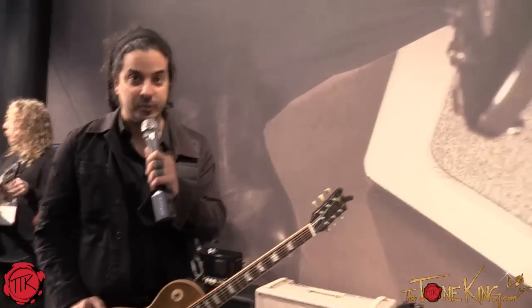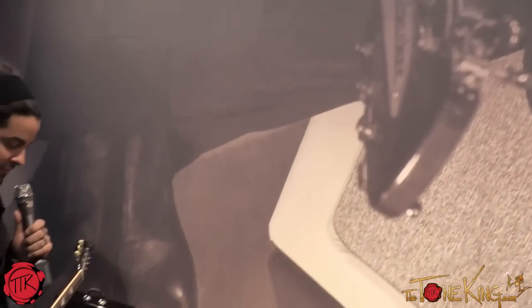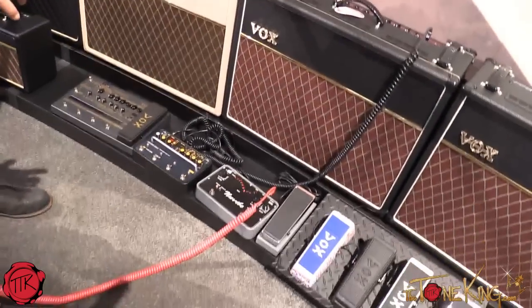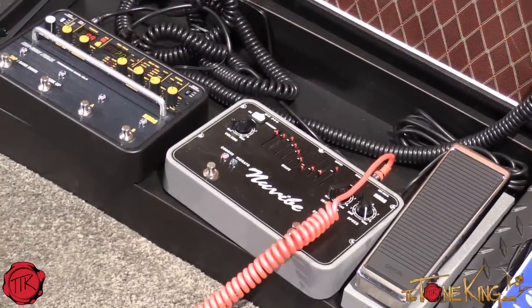Hi, I'm Static at NAMM 2015 and we are at the Vox booth. This year for Vox is a pretty exciting time because we have pedals that are a legacy for us, having a new Vibe — the famous rotary speaker concept that came out in the late 60s and early 70s, very well known in early atmospheric classic rock.